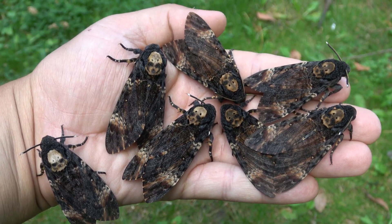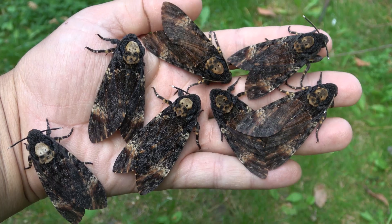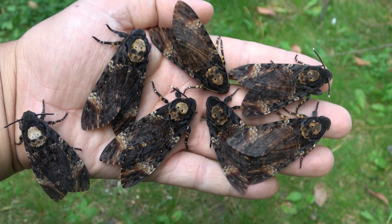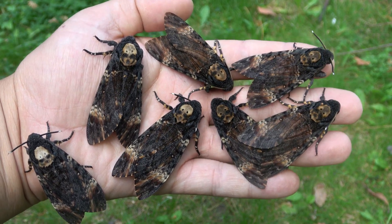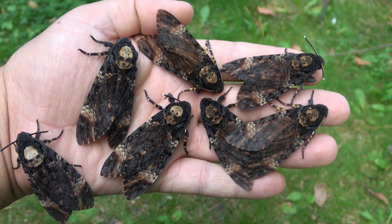Now these are all just theories, but this one seems to be the most believable right now. What do you guys think? This was Bart Coppens with just a small fun fact for you about the Death's Head hawk moth.